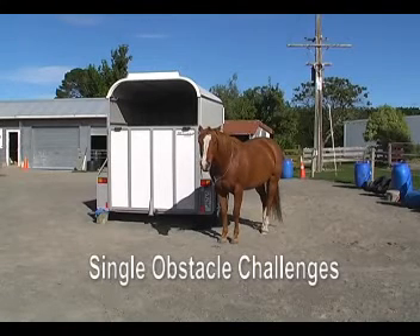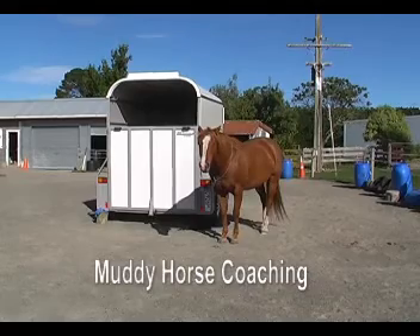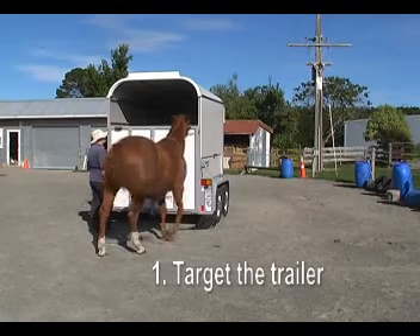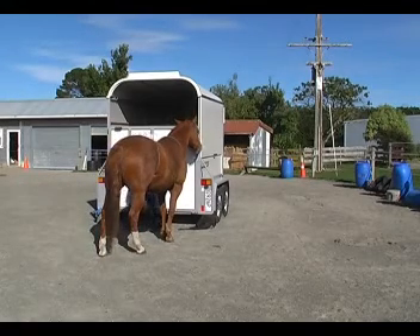The single obstacle challenges: the trailer. First we're going to target the trailer. You can target any part of the trailer — the back, the sides, the front.